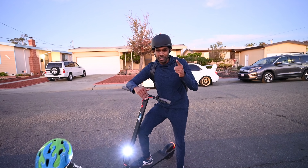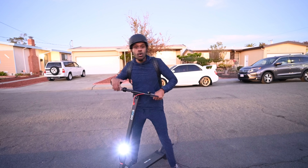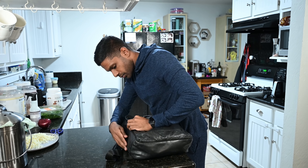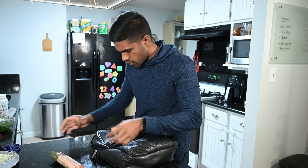I want to give a quick shout out to Jairo for sending this electric scooter over to us. It's amazing — I love taking Zayden and going on rides with him, so much fun. If you're interested in picking one up, check out the description box below. But remember, when you're riding, always wear a helmet.